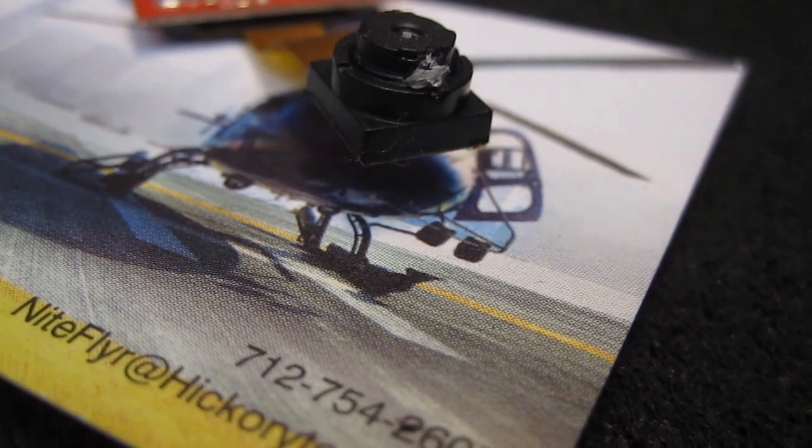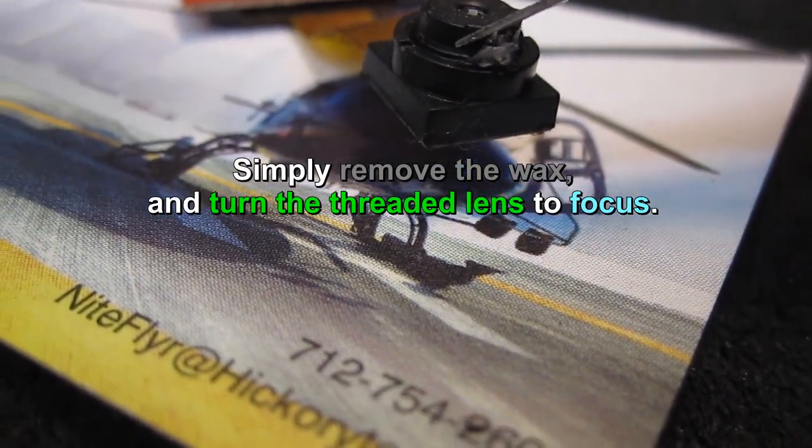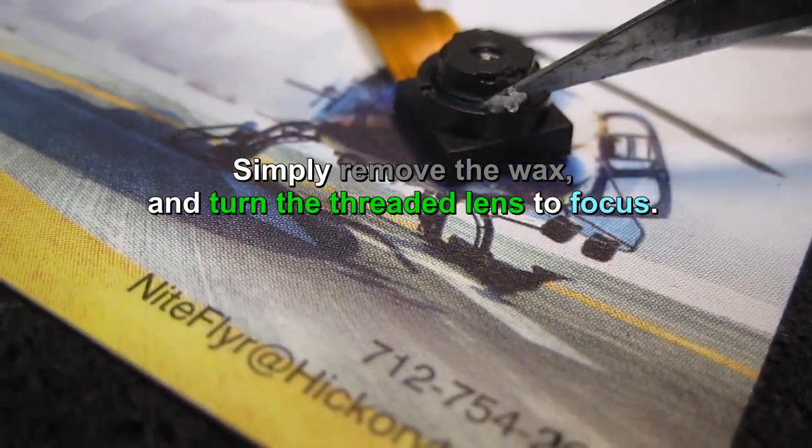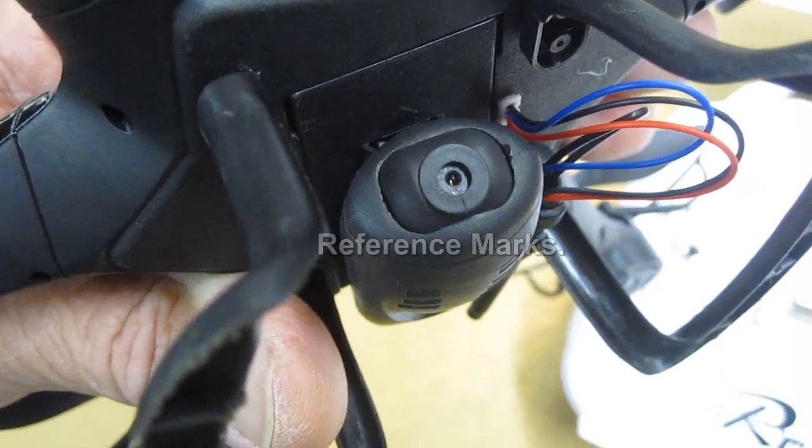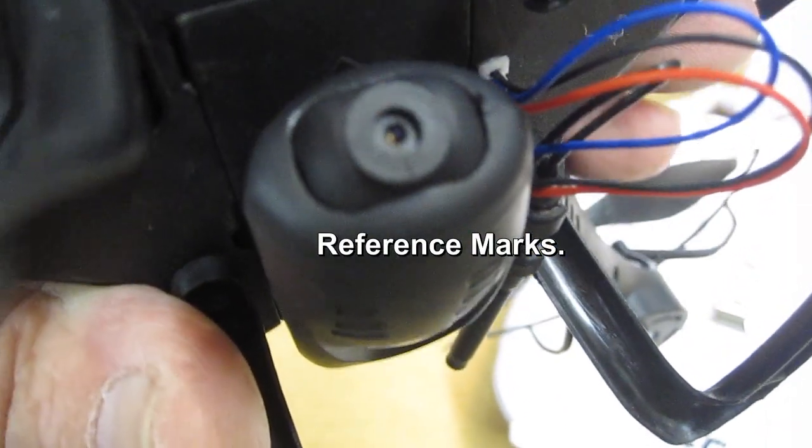If you look very closely at this, you can see that it's threaded, so this little piece has to come off and then we'll turn. I took the camera apart — as you can see I've made two small marks there — and I can now turn that.